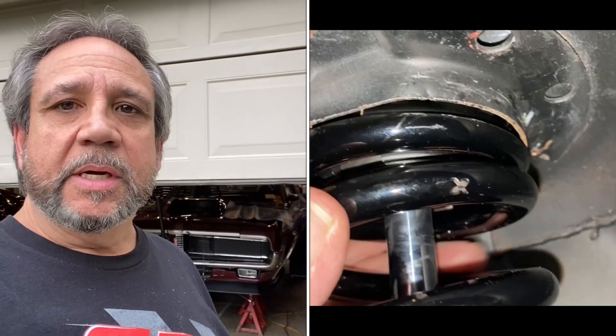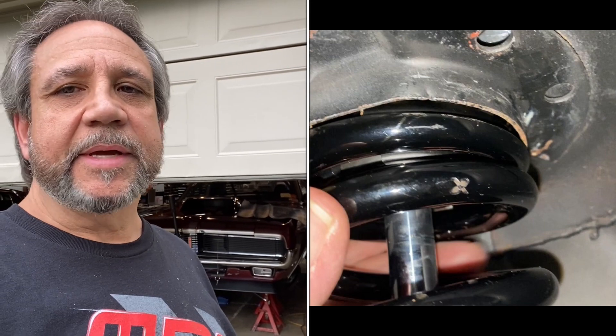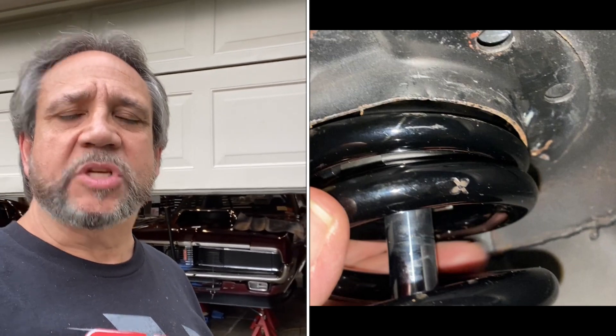You can see behind me the Cougar back there with no wheels on it. I ended up getting the wrong springs sent to me from Mark Mentzer. I showed pictures of them and they were too small where it goes up to the shock tower.